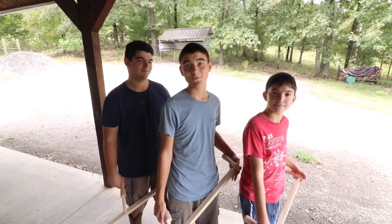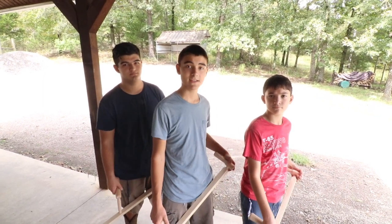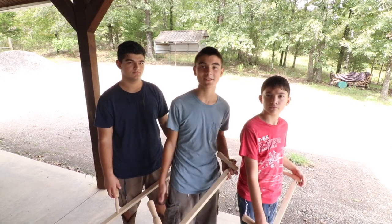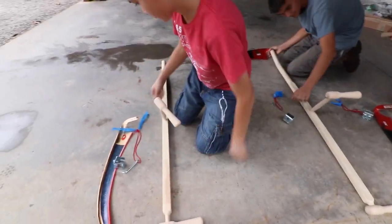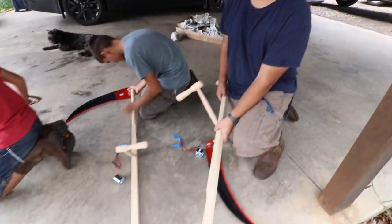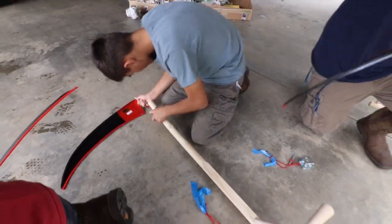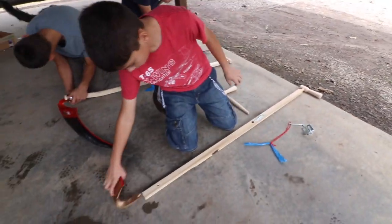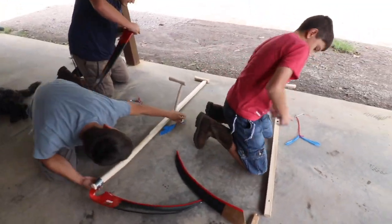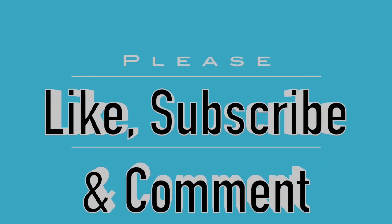Wasn't that fast! Thanks guys for watching this unboxing of these scythes. We'll be clearing some land with these later and show you how to use them sometime soon. Keep watching and we'll see you next time.